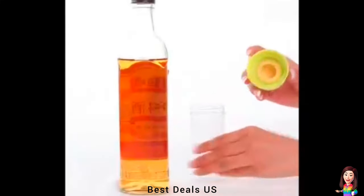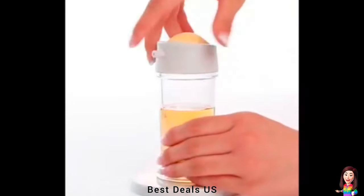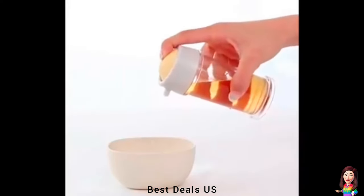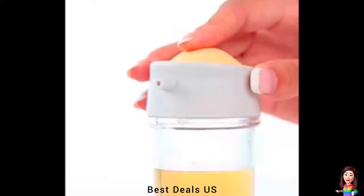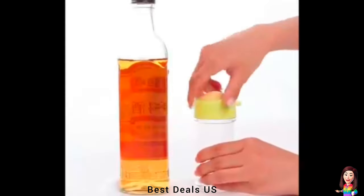15. Mini Dispenser Bottle — plastic oil dispensing bottles are made of premium material, durable, with wide mouth oil bottles easy to refill. Suitable for kitchen, tabletop, camp cooking, and barbecue. Product link is given in the fifteenth link.